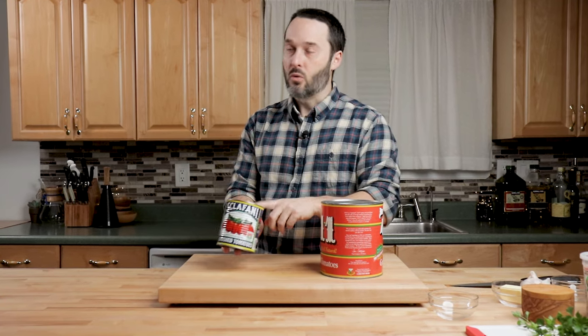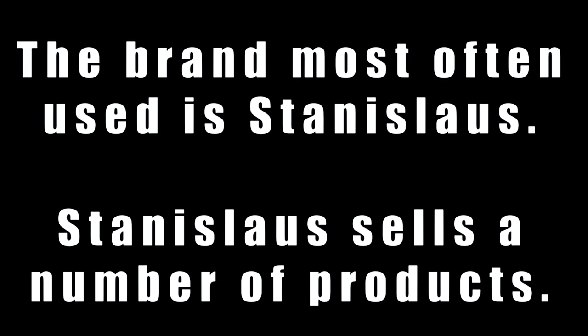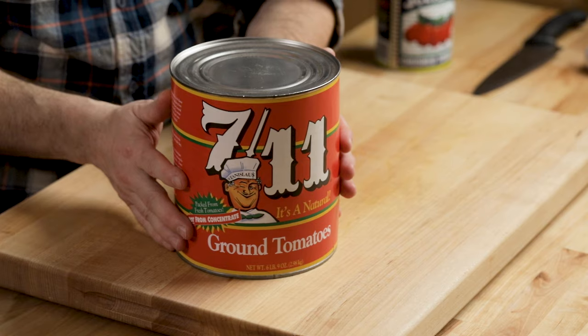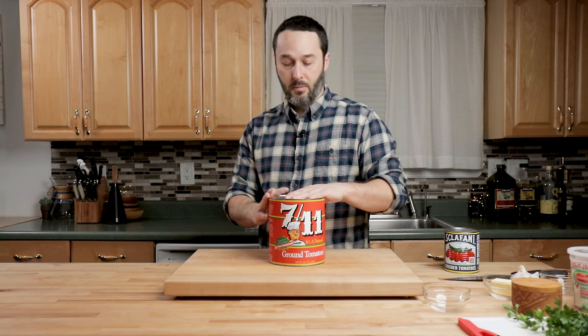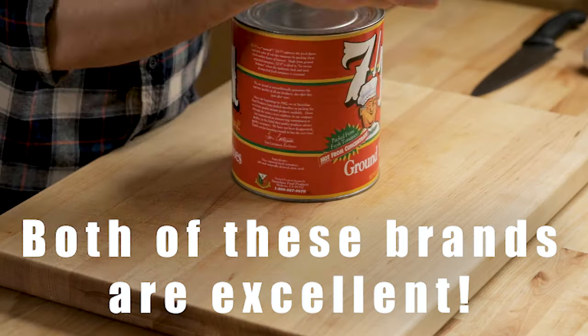New York pizzerias don't use Sclafani, but it's very close. What they do use is another brand — a California brand that makes about 15 different types. Their ground product is the exact same thing as the ground Sclafani.